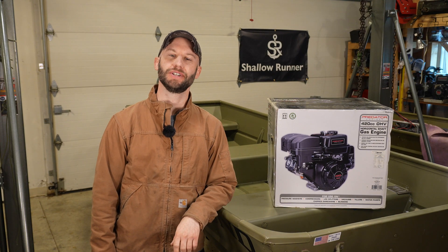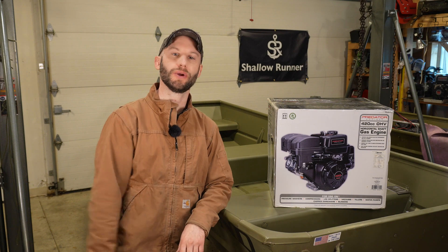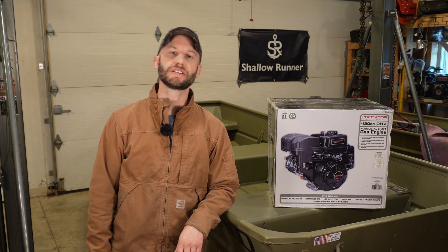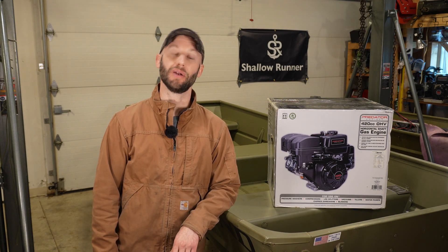Welcome back to the Shallow Runner channel. What we're trying to figure out today is: can I pull this stock Predator 420 out of the box, throw it into a jet jon boat, and have it rip? I think it's a question worth answering because if you're not familiar with these engines, they are easy to work on, but if you don't want any added cost or don't feel comfortable opening up and modifying it, this will show you what you can get away with with a totally stock build.